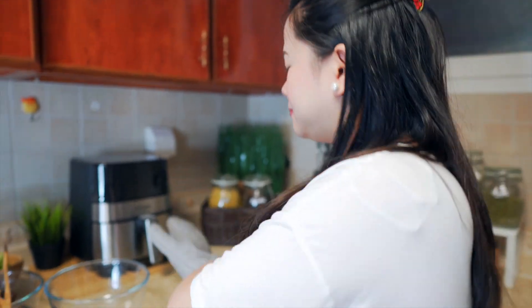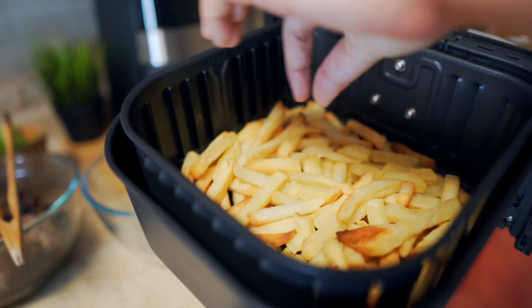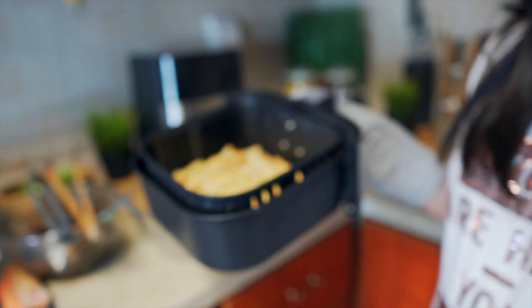And then, fries — tapos na yung ating french fries! Niluto namin siya naka-preset sa 200 degrees Celsius at 22 minutes. Eto na ang kinalabasan niya — let's check! Tadam — wow! May brown brown. Tignan nga natin kung crispy siya. Mmm! Can you hear that? Ang sarap — crispy siya!